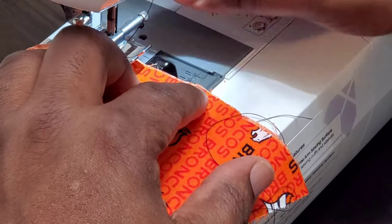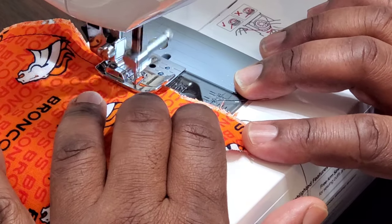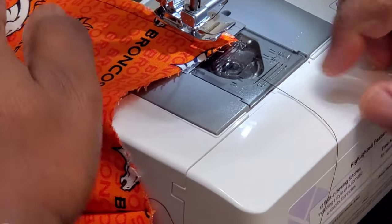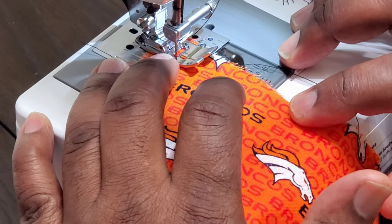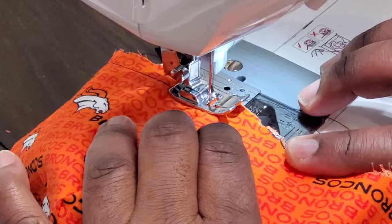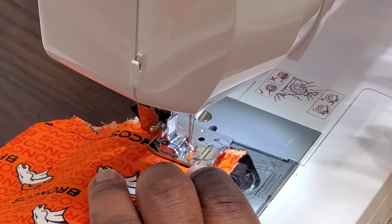Once I make the turn, I can lower the little footstool and keep sewing. See, I'm going at a slow pace — you want to go at a slower pace because slower means fewer mistakes. Take it to the end. Make sure the needle is in the material, lift up the little handle, and make a turn. Slower is better — you want to keep a rhythm but at a slower pace. You can guide the material as you go along. When you get to the end, always do that backward thread — backwards and then forwards.